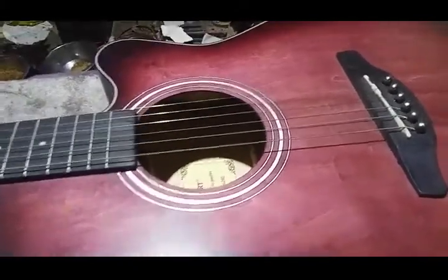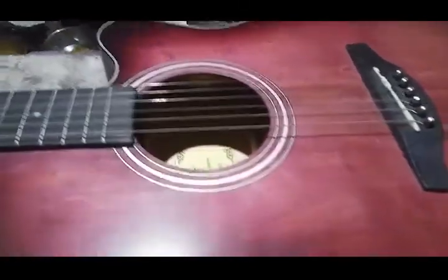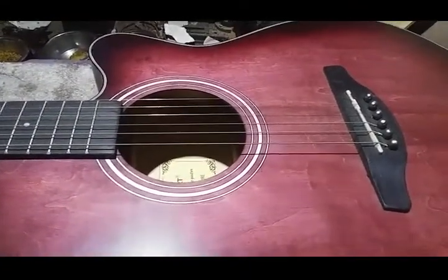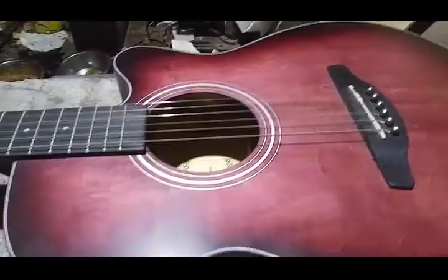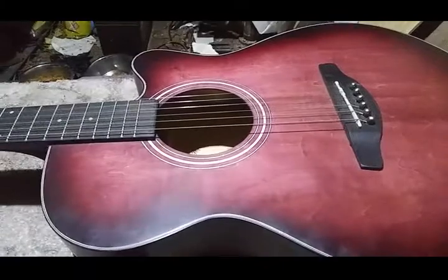It's not going to be as loud as if you put a full preamp system in the guitar, which I've done on a couple of guitars. If you want to see how to do that full preamp install, I think Phil McKnight does a video on it.